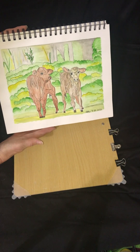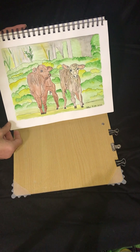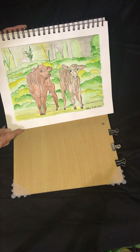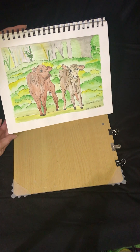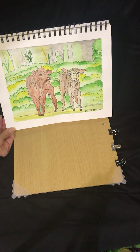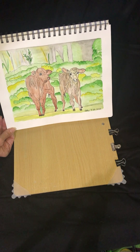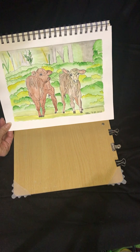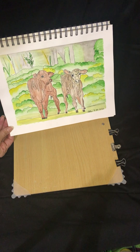Another favorite subject I like to do are the baby calves we have in the spring. These are two of the baby calves we had back in June of 2021. There's another ink and watercolor sketch here as well.